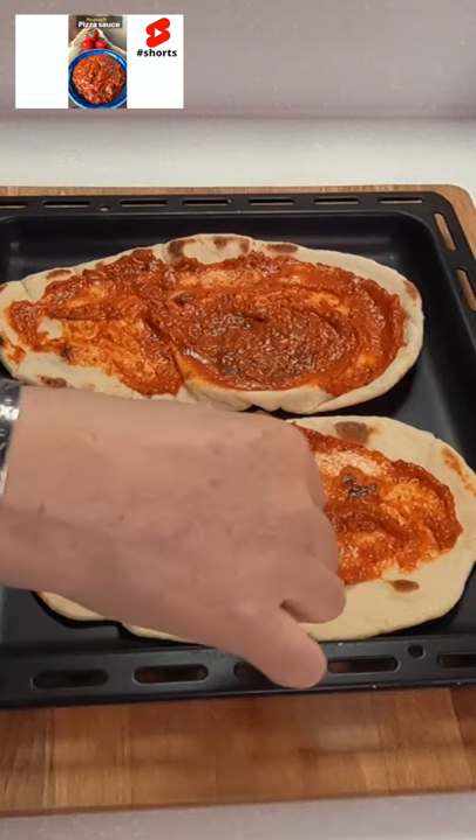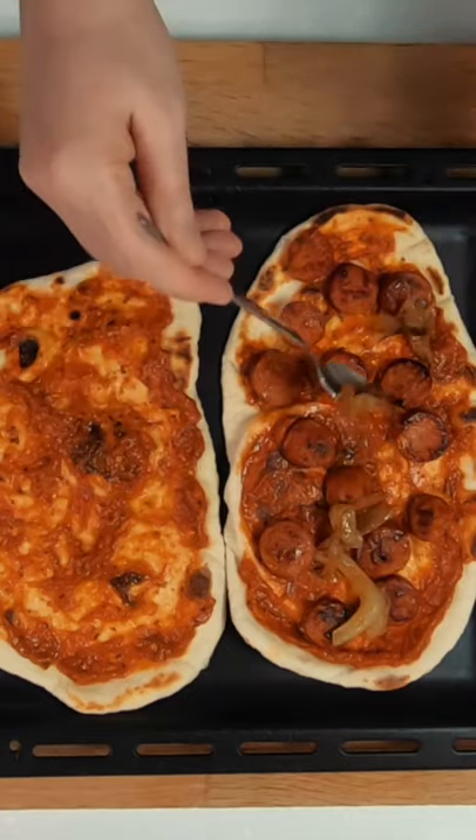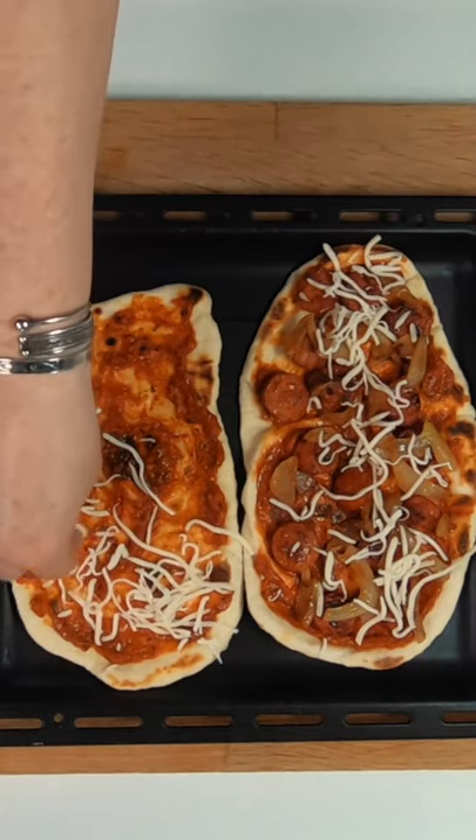Place any type of pizza sauce on your naan. Today I'm using the homemade tomato pizza sauce, but a green pesto sauce is another great flavor to use. Add any topping of your choice.